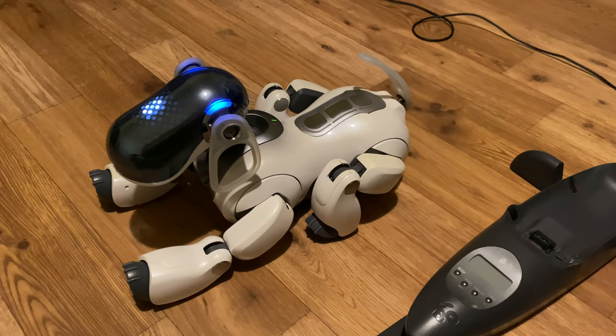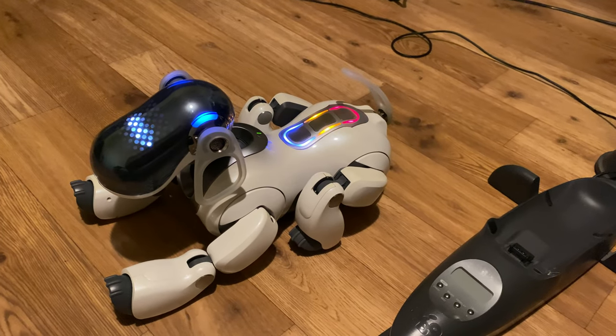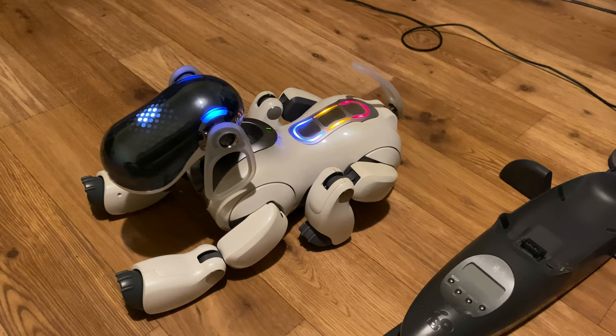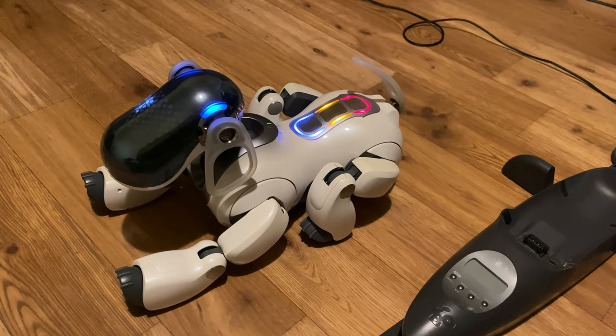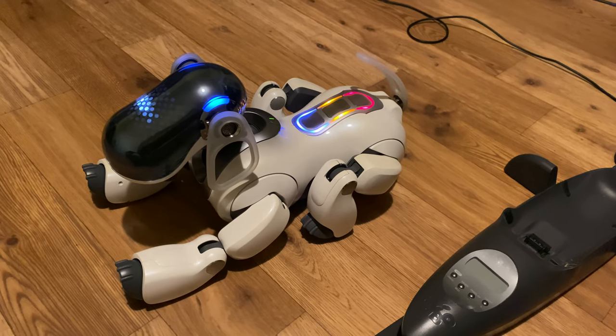This is a voice guide mode, top menu. Please select a function. Touch the following colors on my back sensor. Touch blue for game and custom mode. Touch orange for setup mode. Touch red for recording messages in clinic mode.